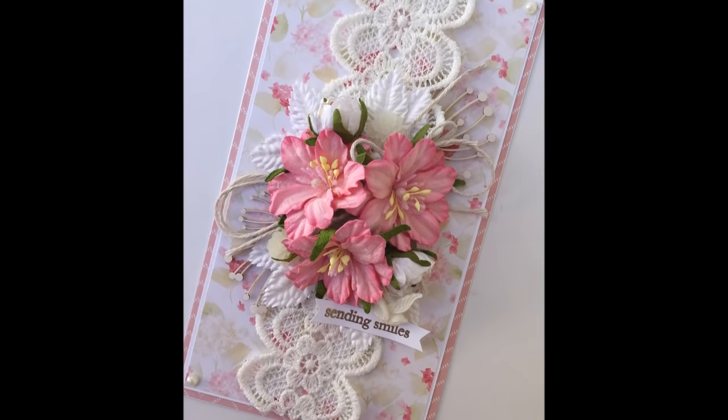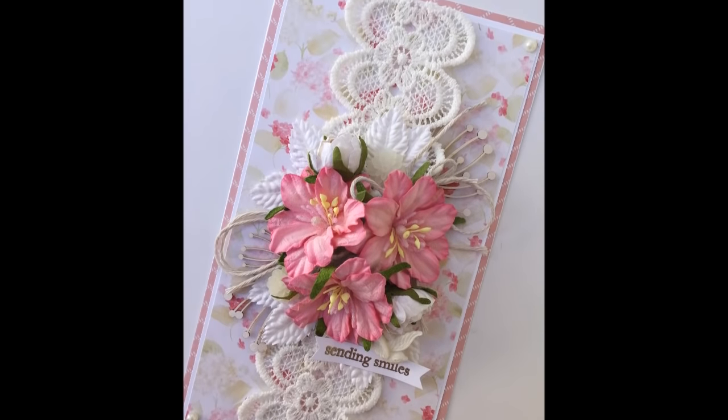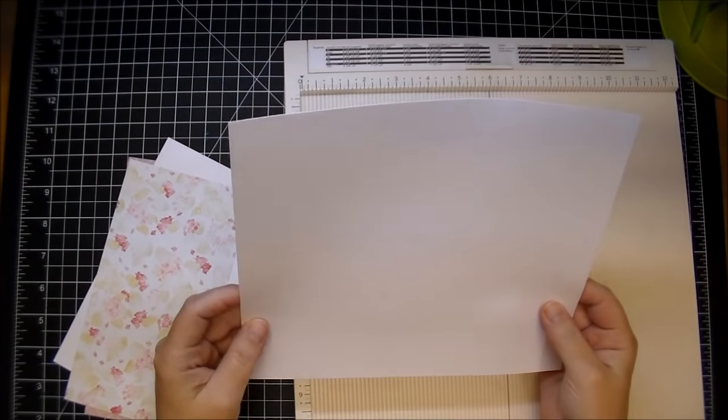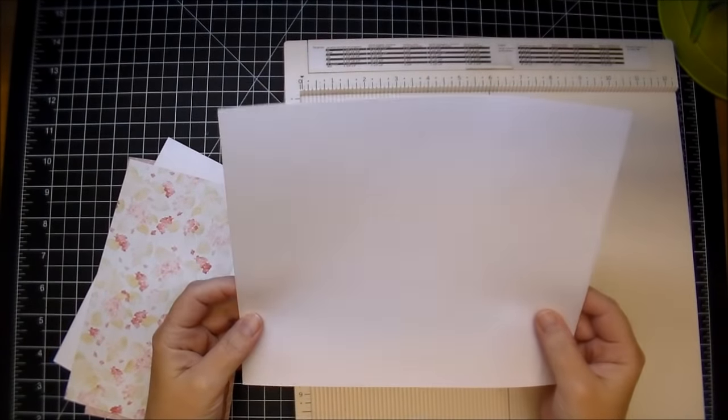Hi, it's Corine. Thanks so much for stopping by today. We're going to make a handmade card from start to finish. I'm using a white card base — this was a 12 by 12 that I cut down to 9 by 8.